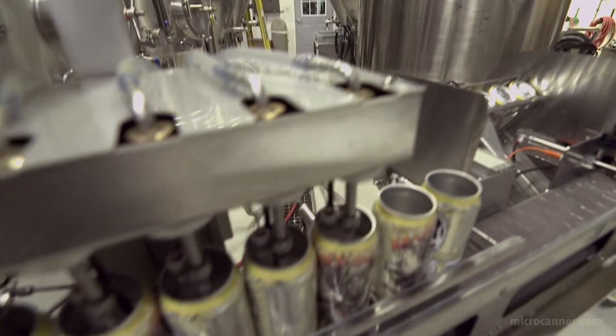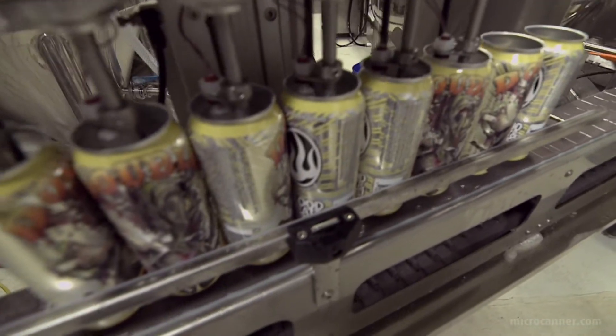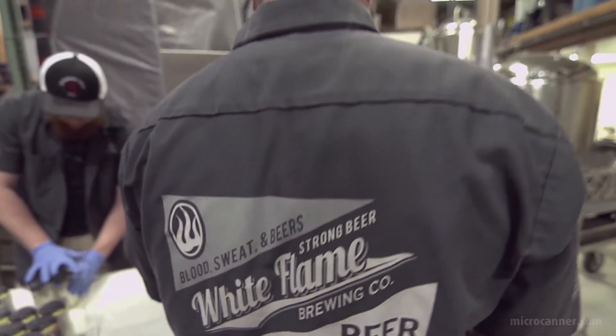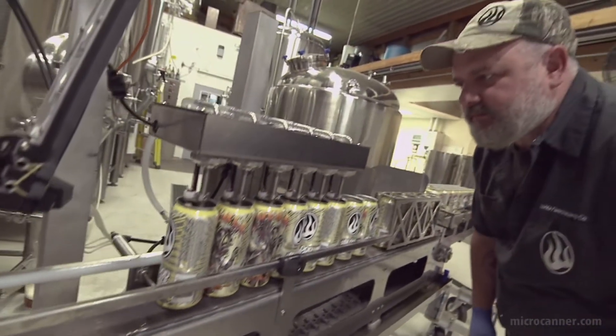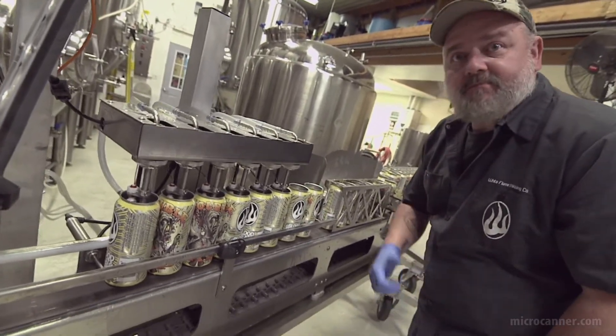When we make a batch of beer, it takes about two weeks for the fermentation process and another few days to get the carbonation levels just right. We want to package it at that point — that's the optimum time. With a Micro Canner, we can just pull the machine out and say, 'Hey, tomorrow we're going to package,' so that's another great advantage of the Micro Canner.